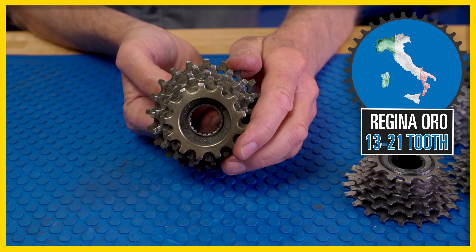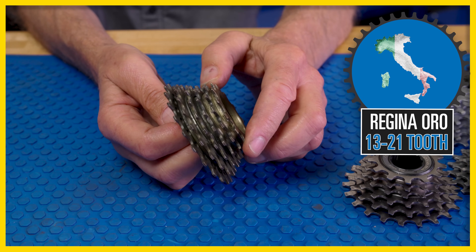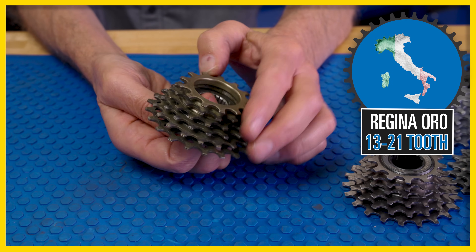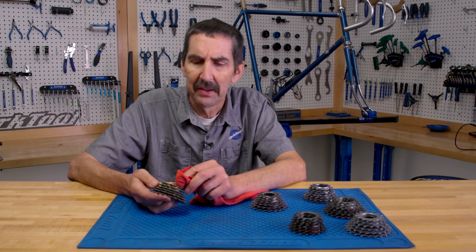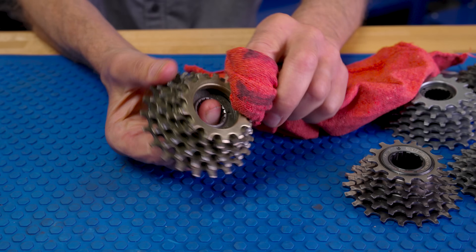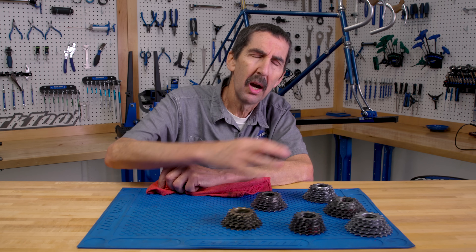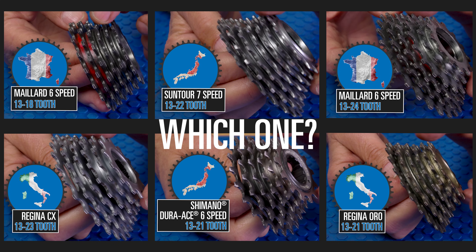Last up, we go back to Italy — a standard Regina Oro, brass plated, 13-21. Here are the teeth and a spin. Not the nicest sounding bearings, but you do get style points with this one because you can polish the brass plating. Those are the six contestants. Which one is going to get matched to our race wheel on the bike that we're rebuilding and learning from?